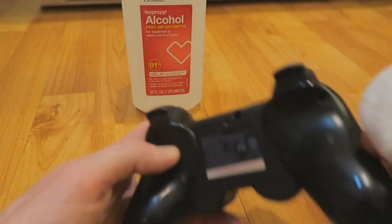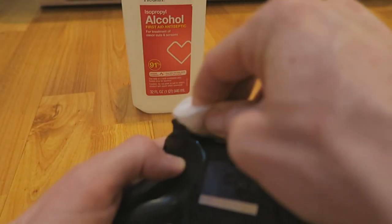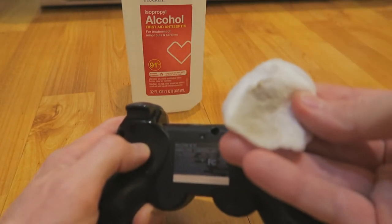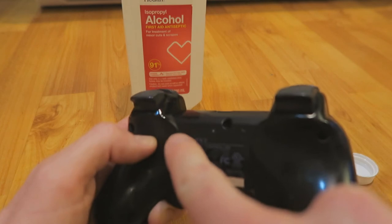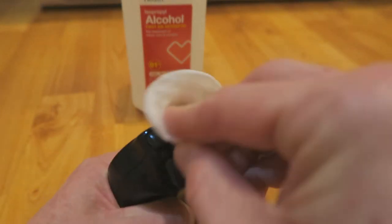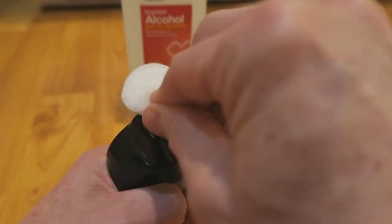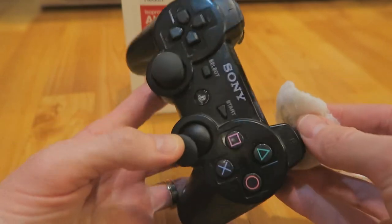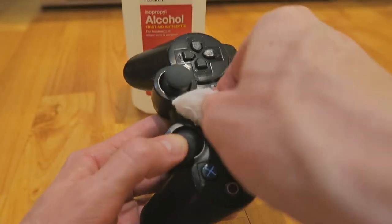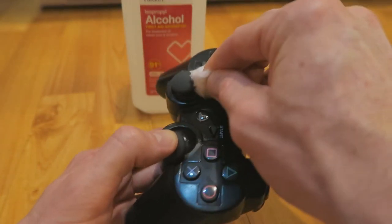You're just getting all the nasty dirt off of there right in that crack. What's awesome about this 91% alcohol is it's so strong it literally just gets all the dirt off while keeping the plastic color — it's not going to strip your plastic color. I've used this on motherboards, on laptops, and keyboards on laptops. This is how I clean all my devices. This is probably where you want your Q-tip — get in there in those cracks.